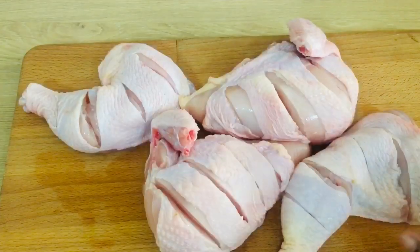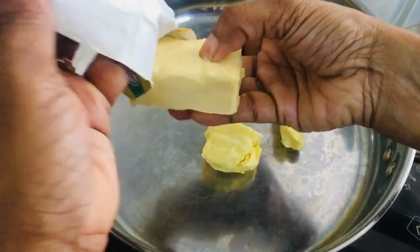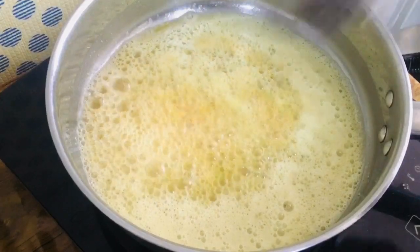So we cut it and now we are ready. We will make a pan and add a little butter. I'll add the powder. So let's get the butter and the oil ready.